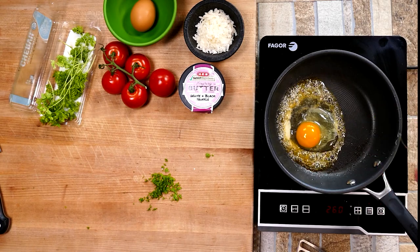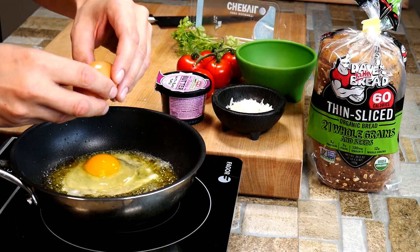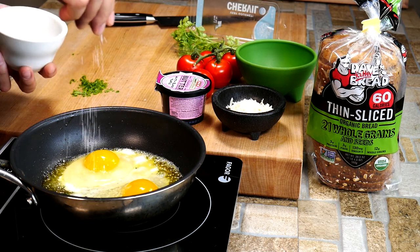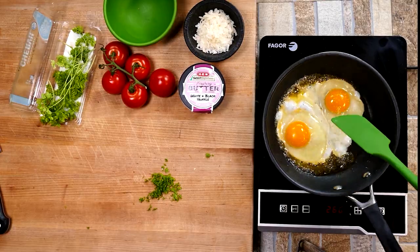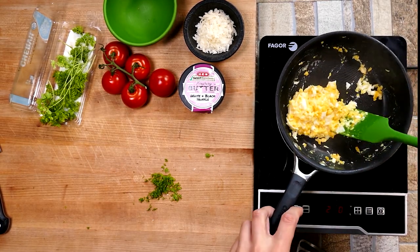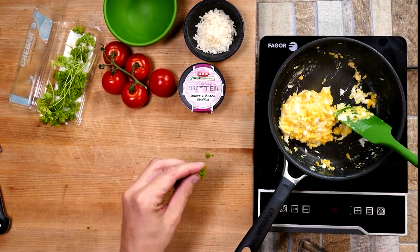One of the things I like to do when scrambling eggs for this dish is to let them get a little set first — you'll see the whites already starting to develop before we start whipping it up. Add a little pinch of salt because eggs are a little bland without it. Then we scramble them up until they're almost done.